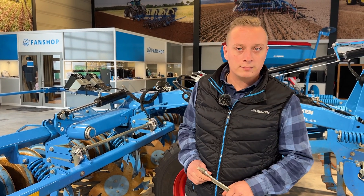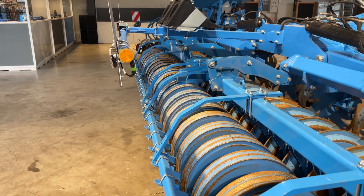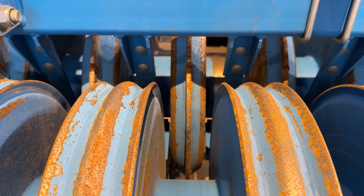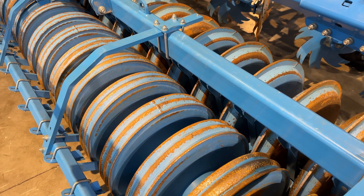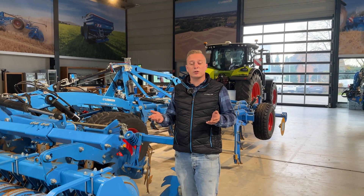Now let's talk about the roller. On the Cara 10 we have 12 different rollers in the program. On this machine our PPV roller is mounted, suitable for heavy or mid soil. If you have lighter soil, for example, you can use the double roller tube.